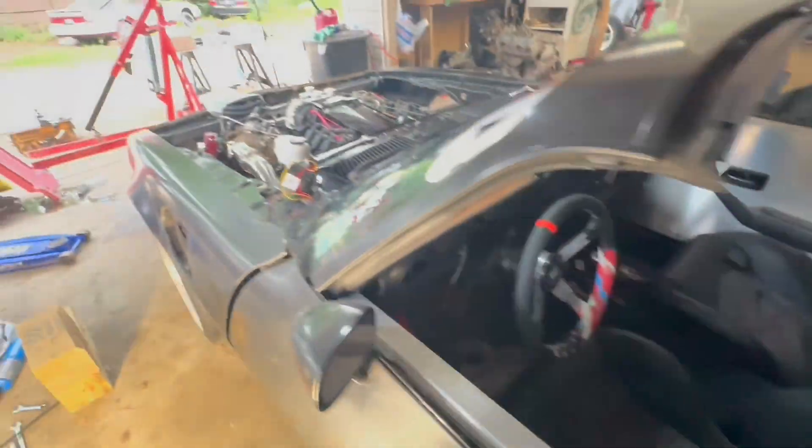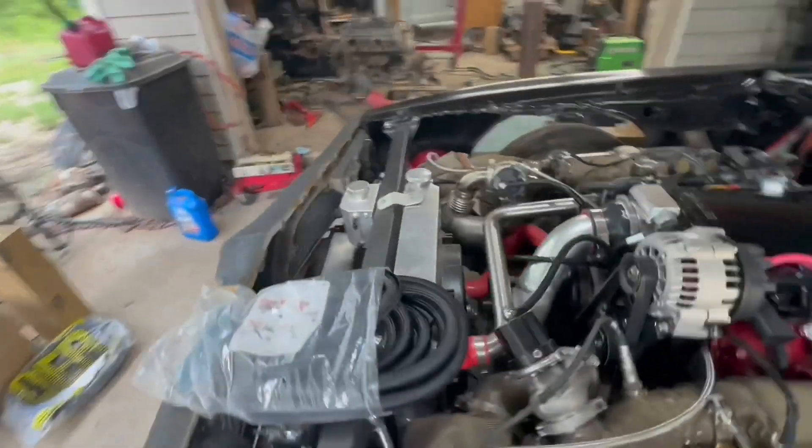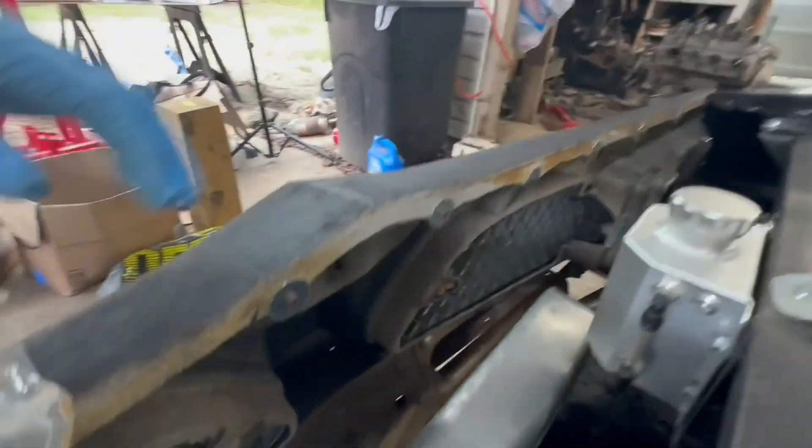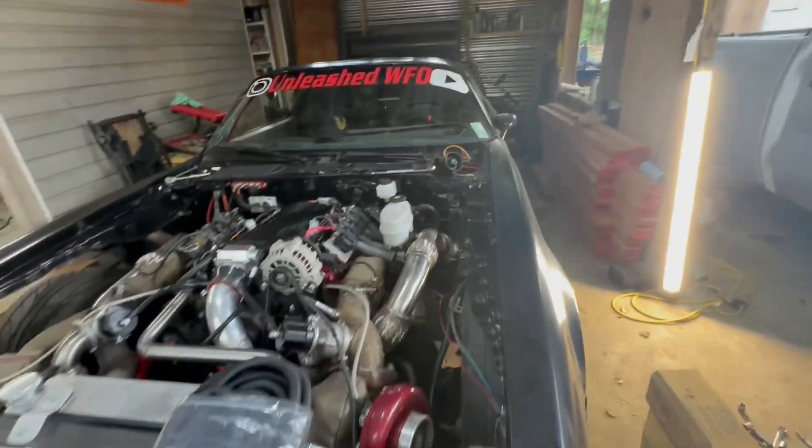I got this cool little horn — it makes like a bird scream. I think I'm gonna mount that under the bumper right here and let it face down. It's a cool little gadget, it's neat.